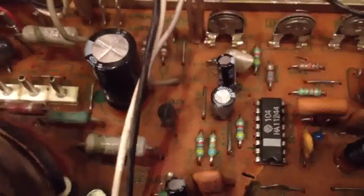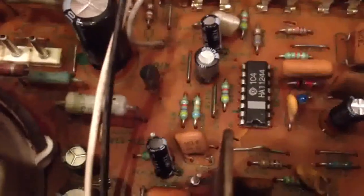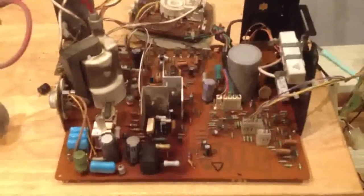We also replaced C504, which is right over here, and C506, which is also right up here near the top. That's a quick recap of about halfway through the conversion, and we'll get back after we do the other capacitors.